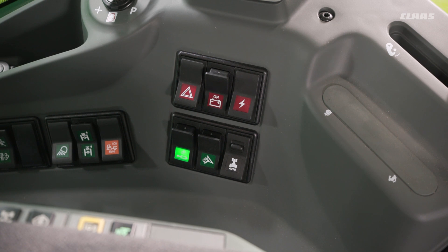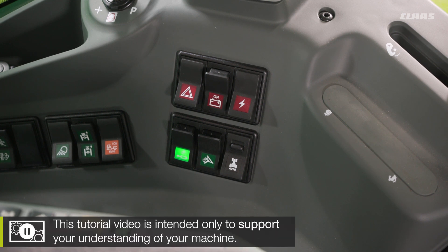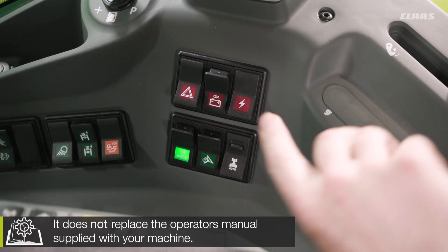We're now back up in the cab of our CBUS machine looking at our headlight management system, or our CSM system. Underneath the B pillar on the right-hand side of the machine, we can see our CSM switch located here.